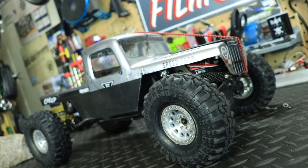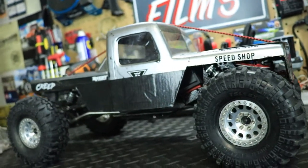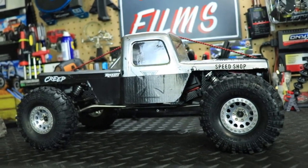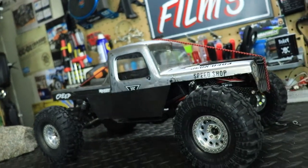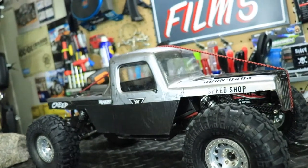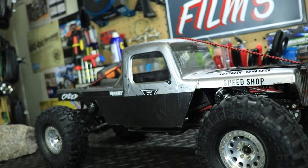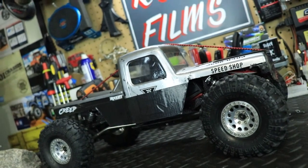Here it is — the Element comp rig, my Spider Monkey. This thing goes pretty much anywhere I want to put it. Let's start with the outside and work our way into the electronics and chassis. The body shell is a J-Concept Creeper body shell, a 12.3-inch wheelbase body — very cool, very unique and different.